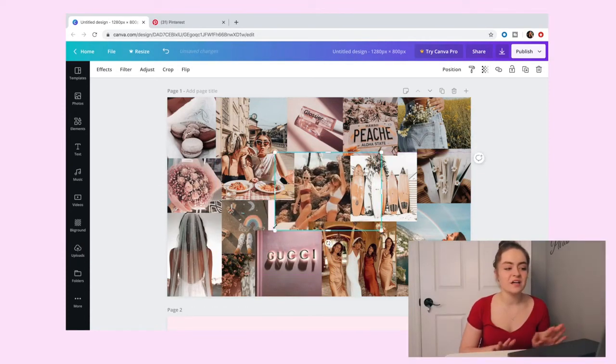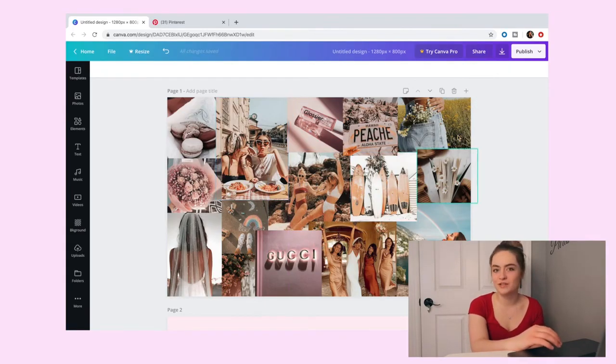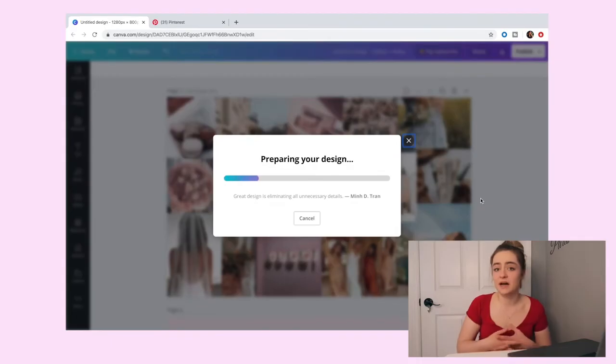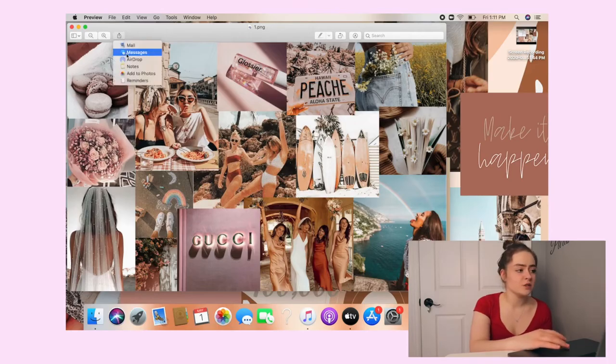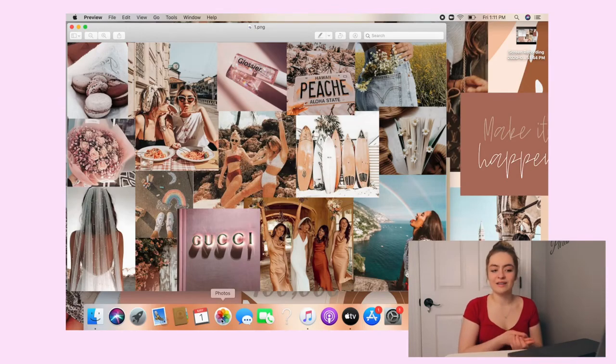After I adjusted everything and made sure it was the right length and width, this is what I came up with — I think it looks really cute and summery. Now you're going to hit 'Publish' and then 'Download.' It downloads to your desktop for free, and you can AirDrop it to anything you want. Click the design, it'll pop up, save it to your photos, then go to Photos and make it your lock screen.